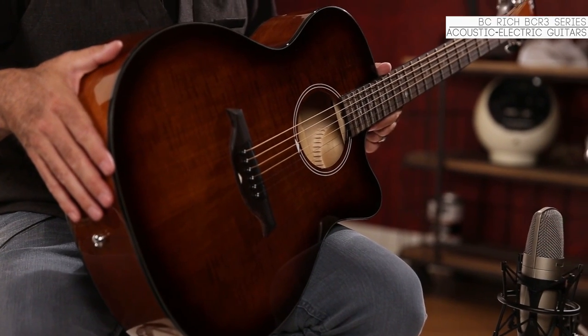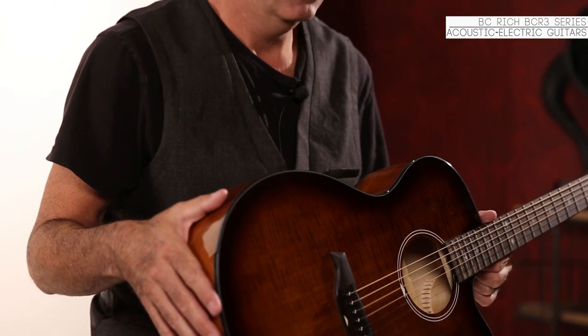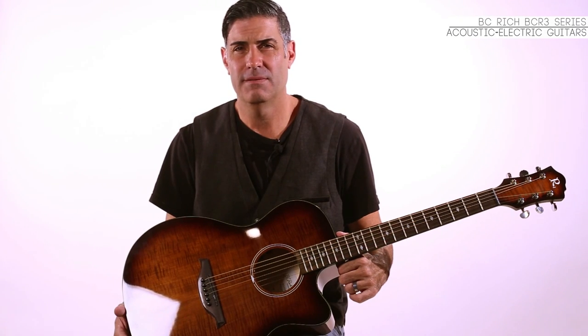Besides the BCR3 being a really well-balanced guitar, it's also very lightweight and very boomy. It has a very nice warm rich sound. You'll find that the features and benefits of this instrument far surpass most things you would see anywhere. And once again, you can only find this at MusiciansFriend.com.